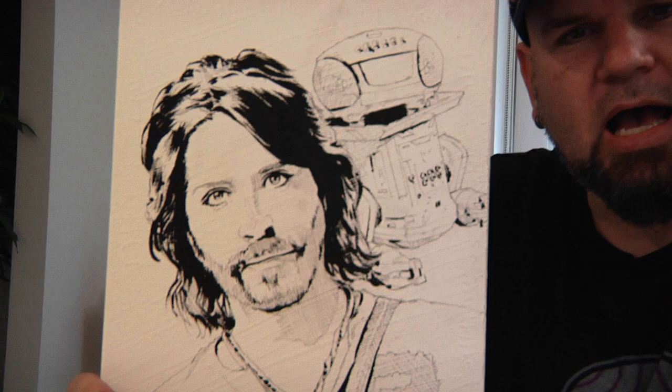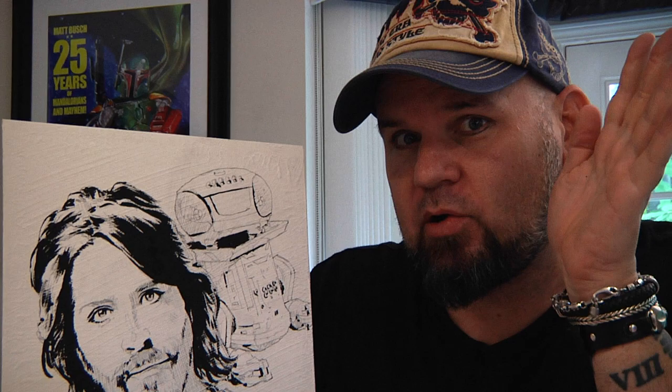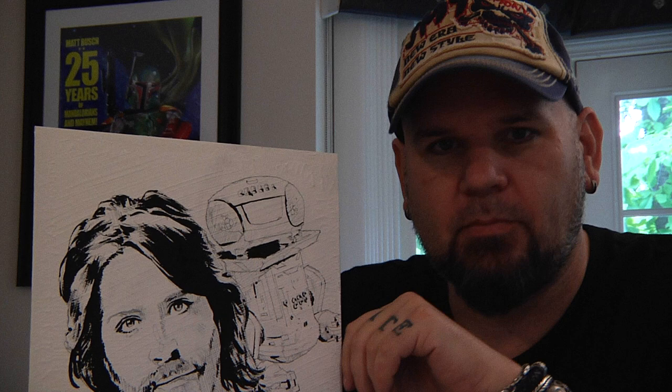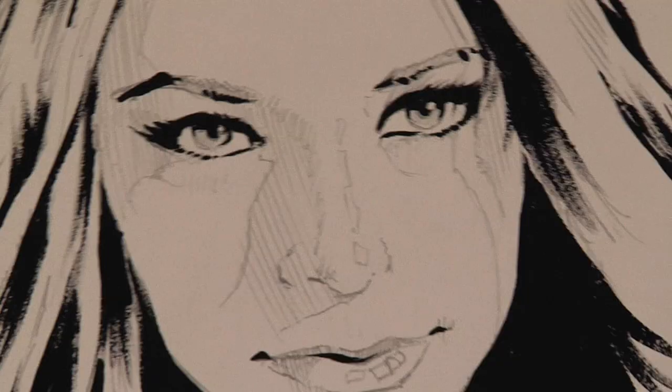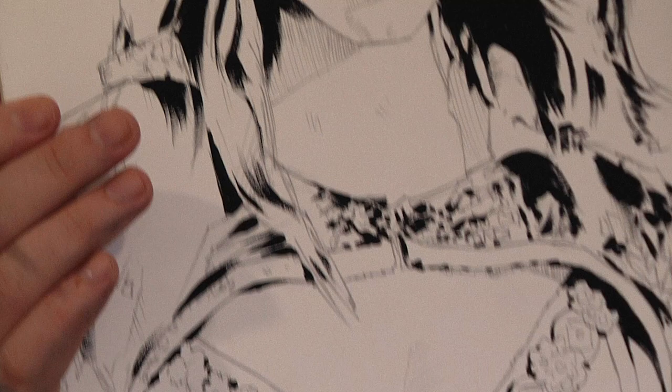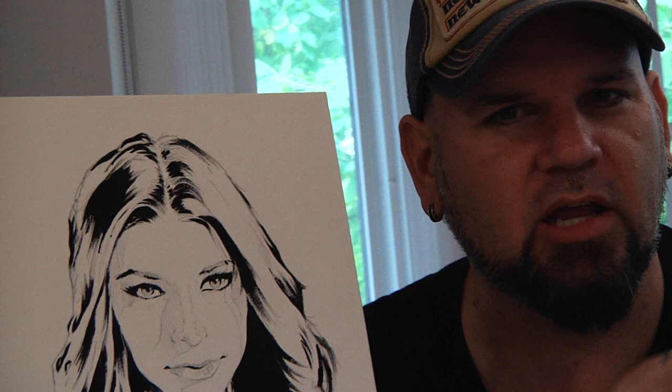You have to put your darkest darks in first for this technique to work. A lot of times students get nervous and say they'll wait until later in the process to add their darks. You can't — you need to do this now. When we do the next step and start painting in our washes, we need to see that contrast between the white of the board and the darkest darks to get our values right. If you don't put your darkest darks in first, you won't have good values to judge when putting color on. Hear me now and believe me later: do your darkest darks now — it's the very first step.